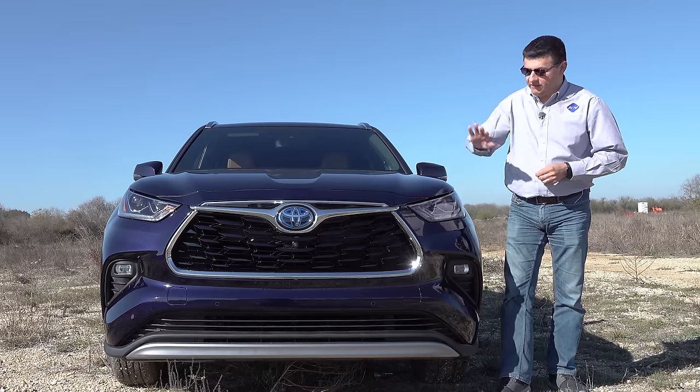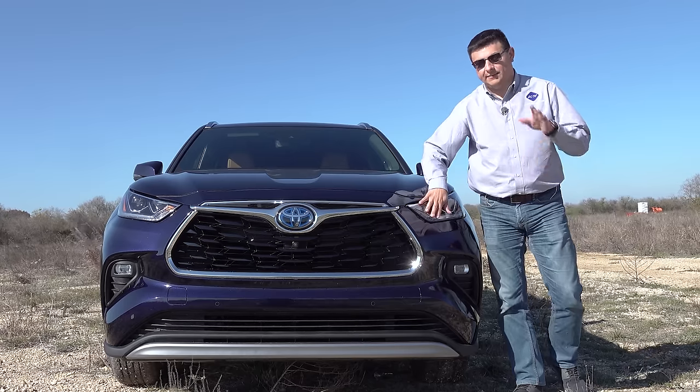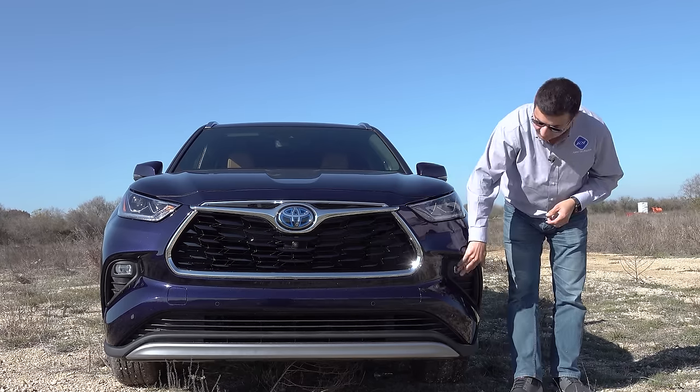All versions of the Highlander Hybrid get full LED headlamps. We're in the top-end trim, so these are the steering LED headlamps — they also auto-level — and then we have fog lamps down below.